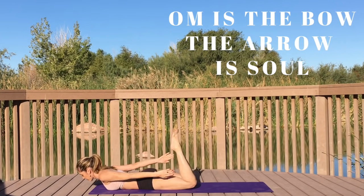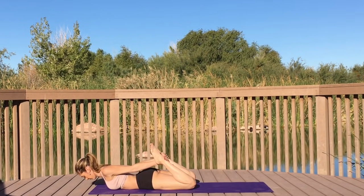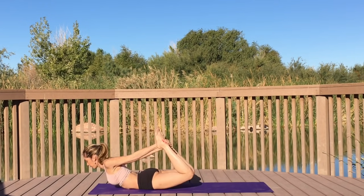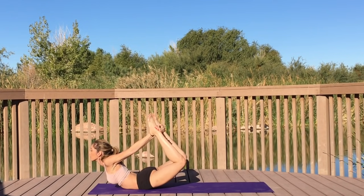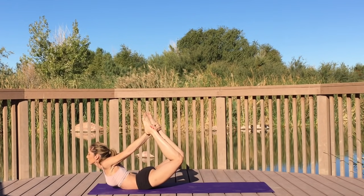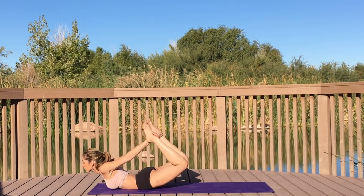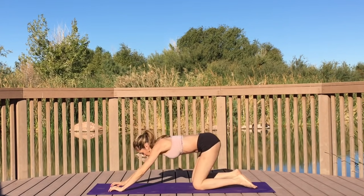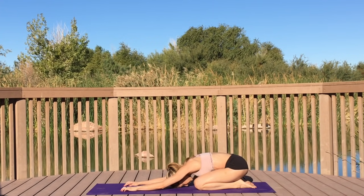Find comfort in the discomfort. Take a breath, bend your knees again — this time flip your grip, grabbing your inner ankles and lifting yourself up off the earth. Feel all the wonderful benefits that Dhanurasana has to offer. Now gently shift yourself back into child's pose.